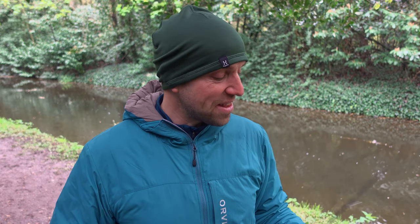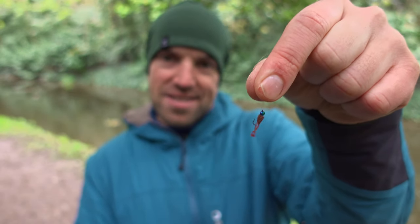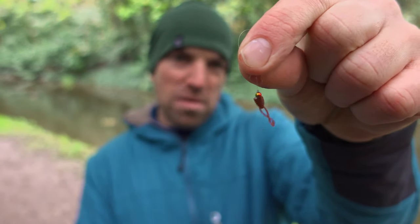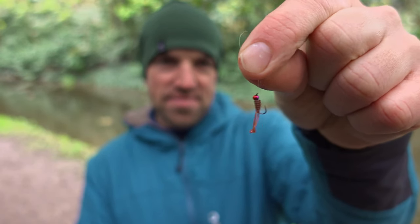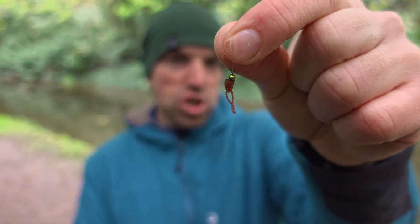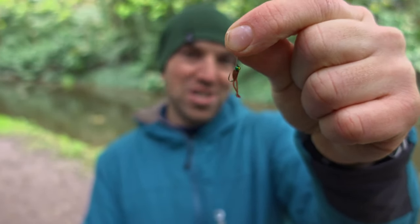Today's video will be a little bit different because I will try to target silverfish on lures. And when I say lures, I mean things of this kind of size — a tiny little grub of about 1.5 to 2 centimeters in length with a tiny jig head as well. I will be targeting roach, bream, maybe some chublets as well. I hope you'll find this video fun to watch. Let's go!